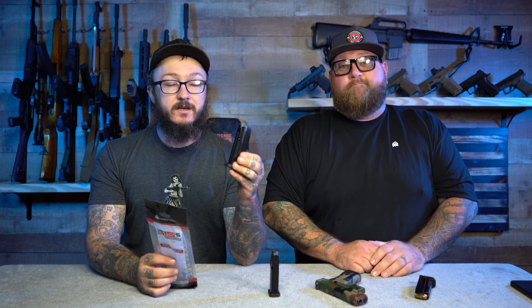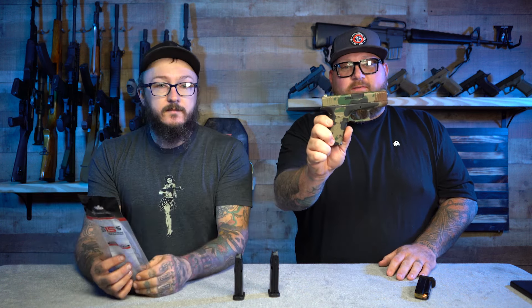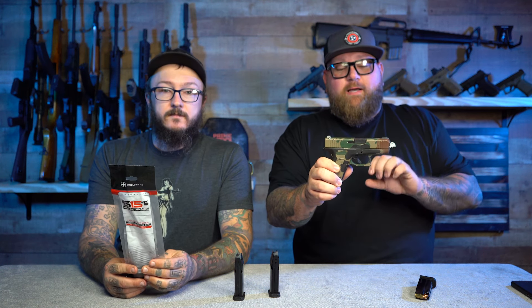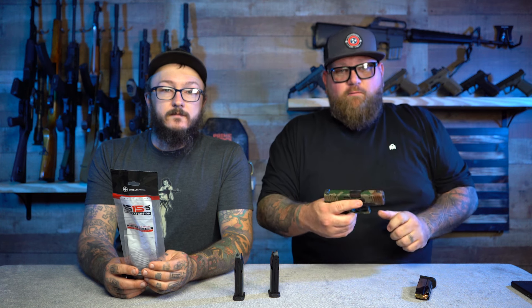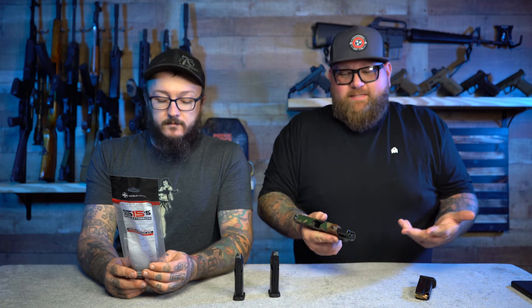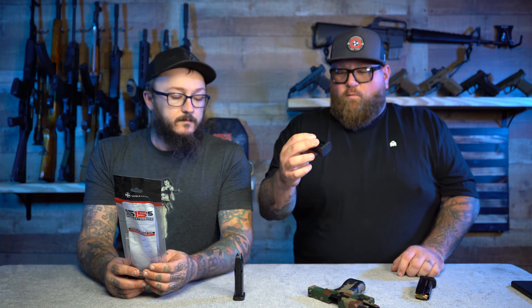That's 21 rounds in a 43x — that is a ton of ammo, like an FN509 Tactical. Something this small — a regular 43 slide with a 19-size frame — that's a lot of rounds to carry. It's just really cool to have that many. We're going to throw this extension on one of these new ones.